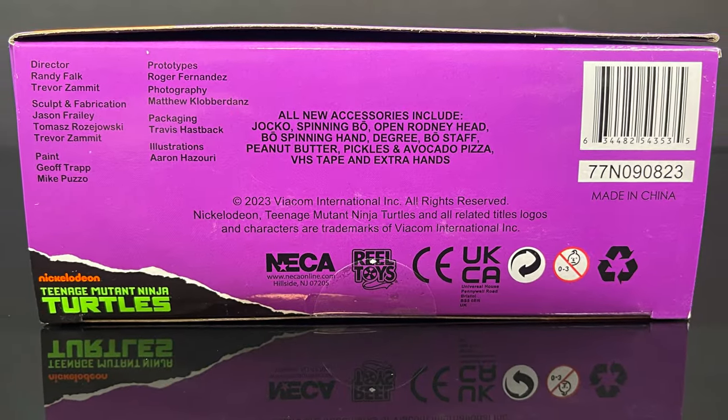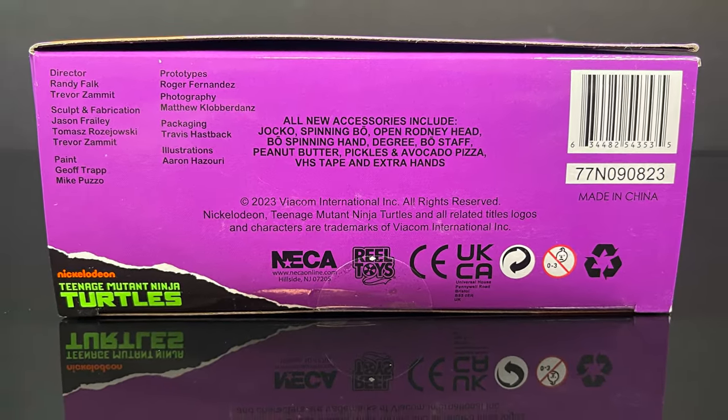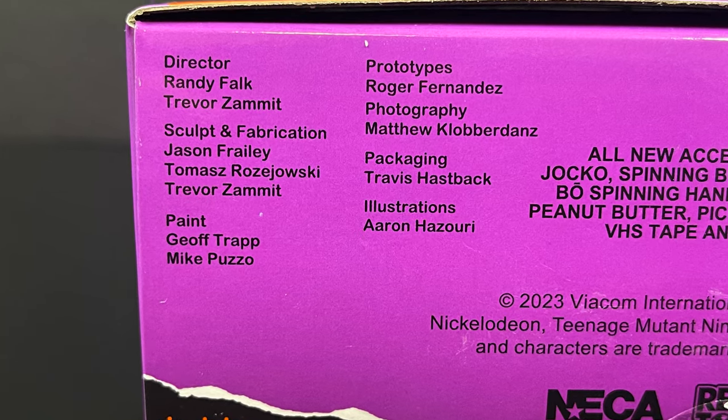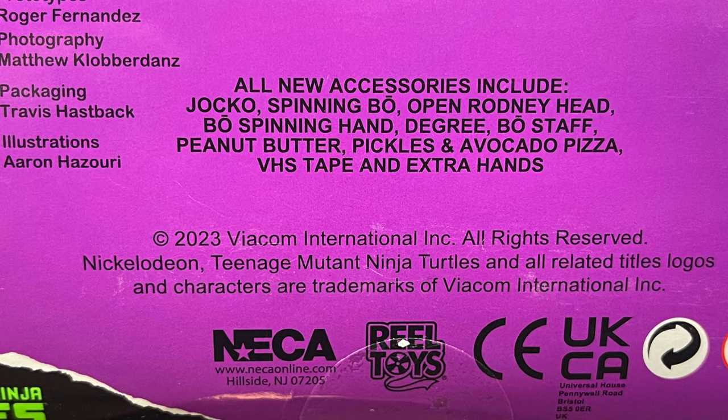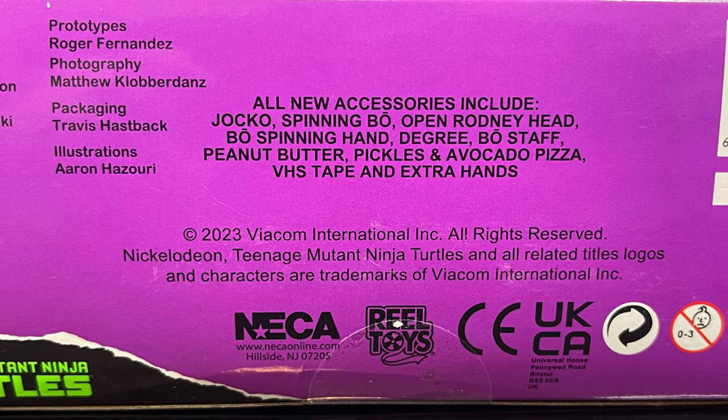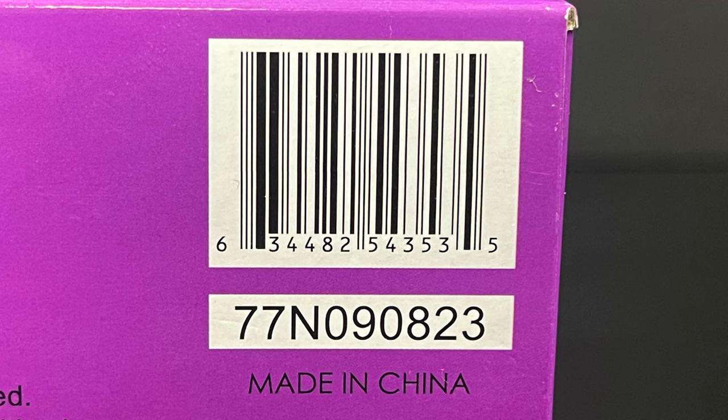You get to see them all in action with the three corresponding photos at the bottom. Speaking of the bottom of the box, you get to see all the goodies and everyone involved with the creation of these figures — thank you very much for that. You also get a list of all the accessories in the box, so make sure you got every single one. Here's the barcode as well. They're starting to hit Target store shelves now and hopefully will be on the Target app starting April 12th, this Friday — fingers crossed.